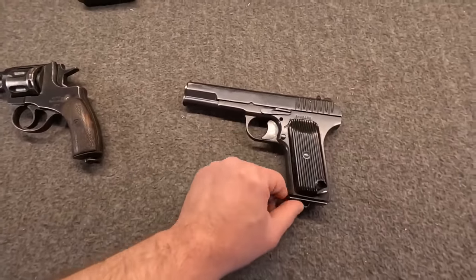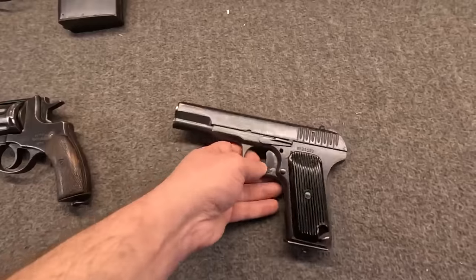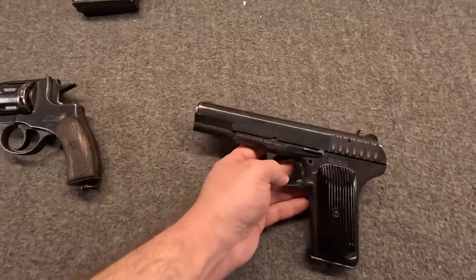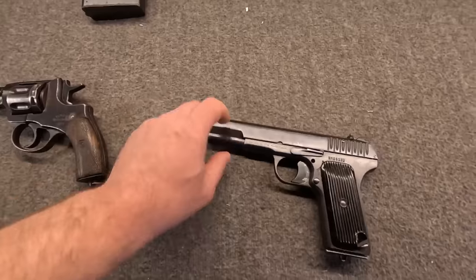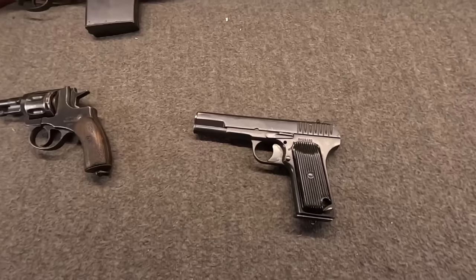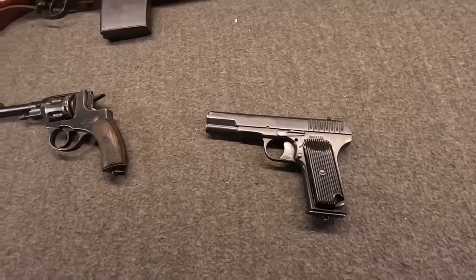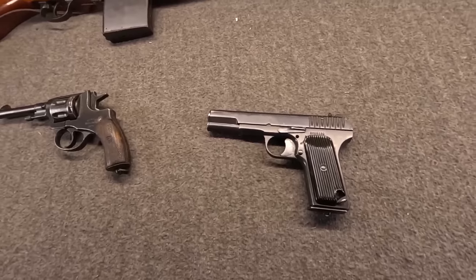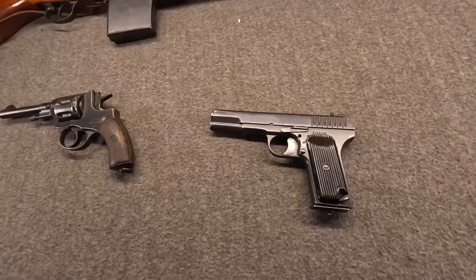The best example I have for an early style TT-33 — pay no attention to the Polish markings, grips, or the added safety. Yes, the Tokarev pistol. Tula Tokarev. In late 1930, trials for a new service sidearm — an automatic — were announced. They began in early 1931, and from quite early on Tokarev's submission was an early favorite. Around 1,000 were ordered for field testing and trials to be built at Tula.